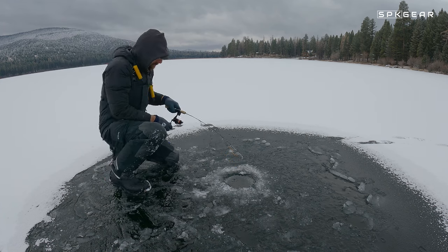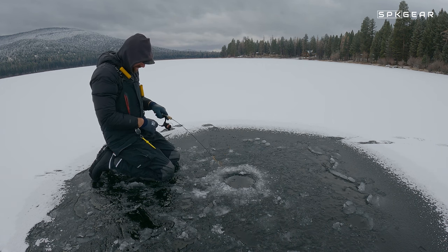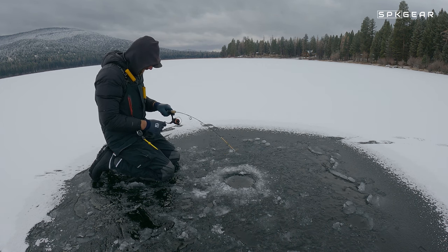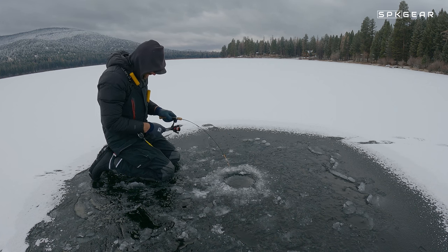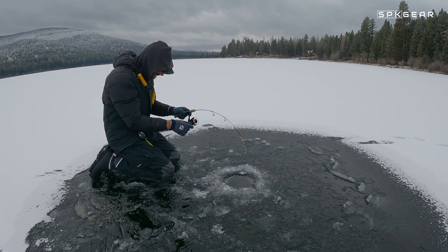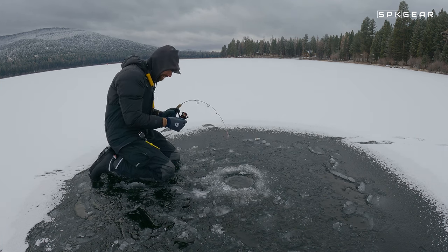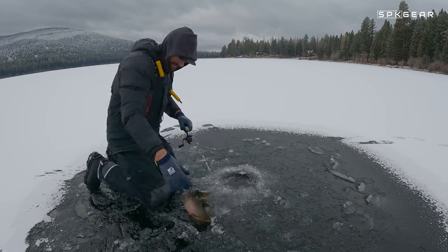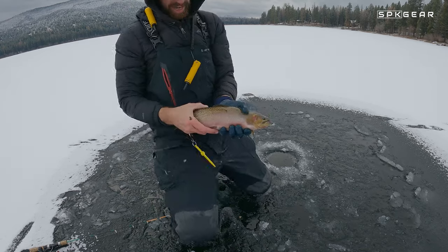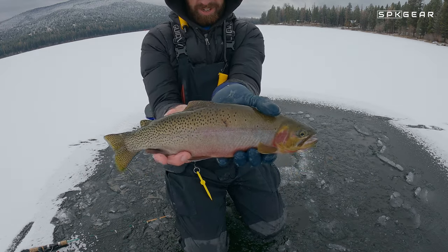Jigging jaw draggers, warming up, catching up here. This is a better fish than I've been catching I think. Another jaw draggers — this is a big cutthroat. Look at the colors on this guy. Oh man, he's a nice one. Beautiful.